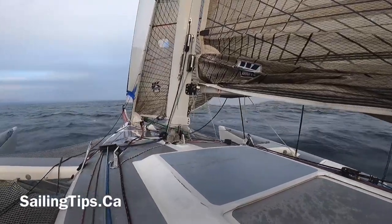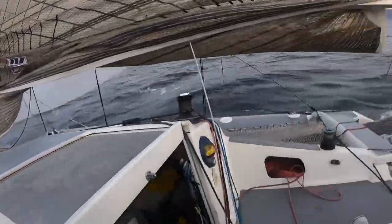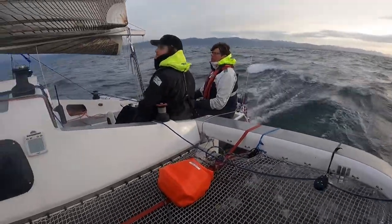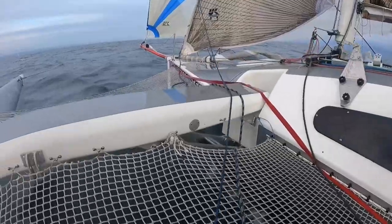Here you are gliding along with your asymmetric spinnaker, but all good things must come to an end and you'll have to take it down. There are several ways to do it, but here's how we do it with the leeward takedown. The leeward takedown can be used on both monohulls and multi-hulls. In this video we'll do it onto the leeward net.